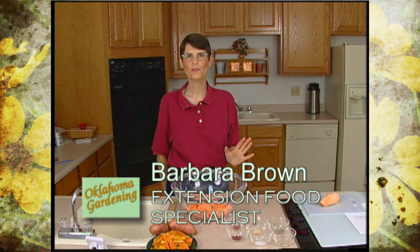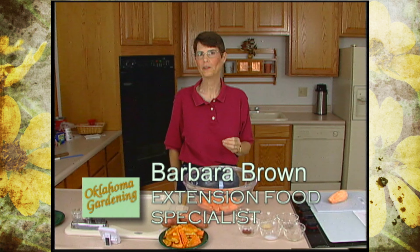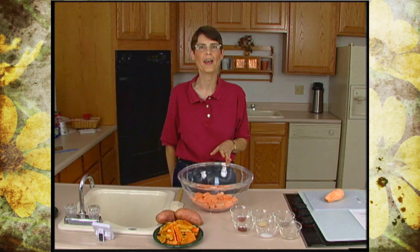Many of us associate sweet potatoes with the fall, with Thanksgiving, with Christmas, with candied sweet potatoes and turkey. But if you could possibly incorporate sweet potatoes into your diet on a more regular basis than twice a year, you'd be way ahead of the game.